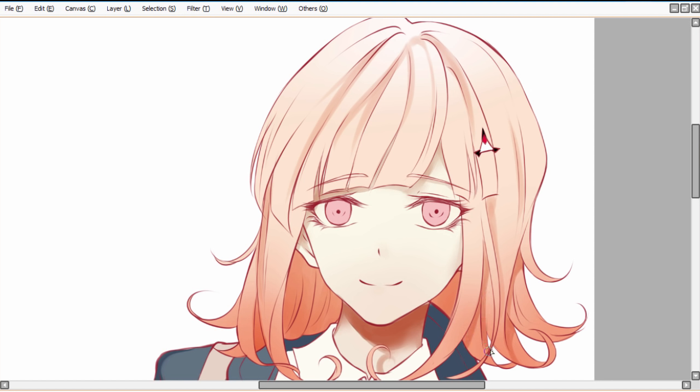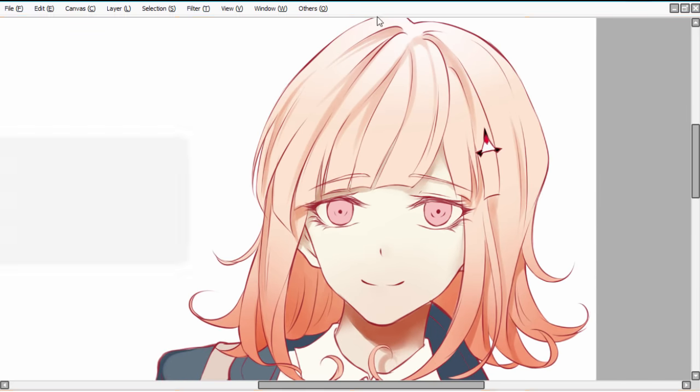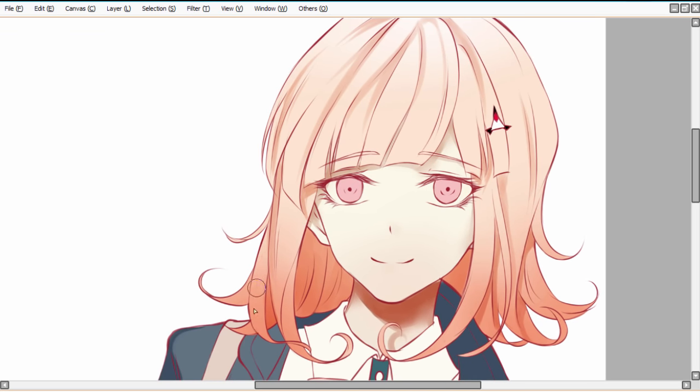Obviously these rules aren't absolute — they're just little tricks and you don't always have to follow them, and really they shouldn't be called rules at all. Just make sure you also play with the brush size while shading, and don't forget to add some shades in the middle of the hair if there's a large empty block so it doesn't look too empty.